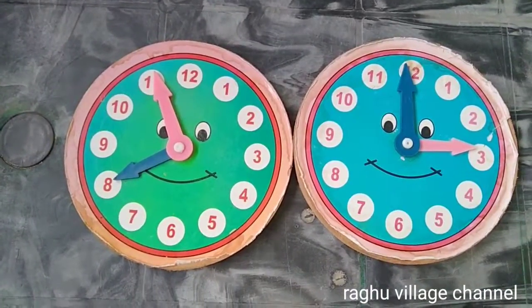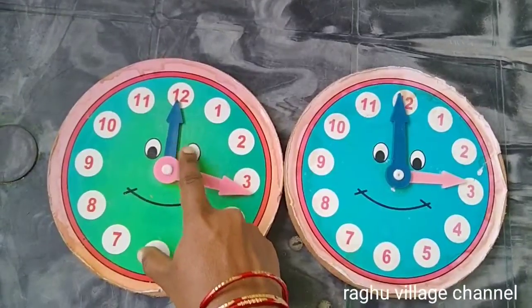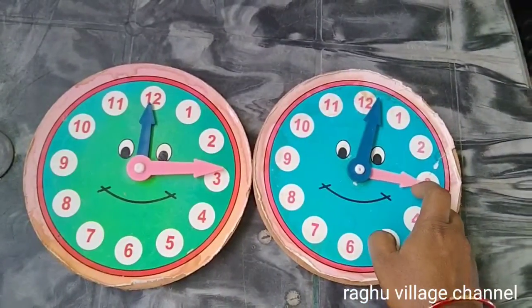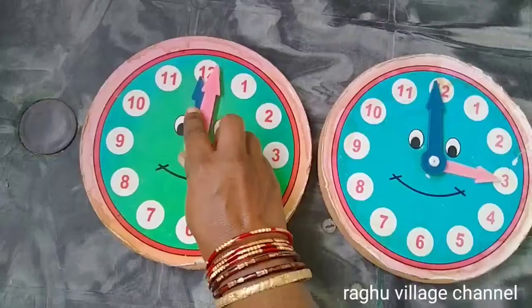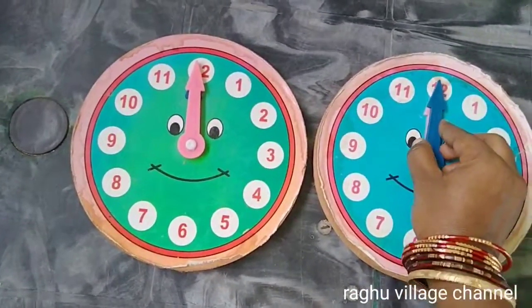Hi friends! Welcome to Agu Village channel. In this video, you can see how easy the clock is to share with you. If you want to see it for the first time, subscribe, like and share.